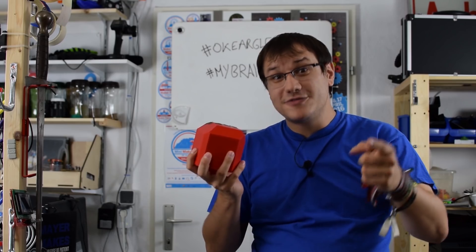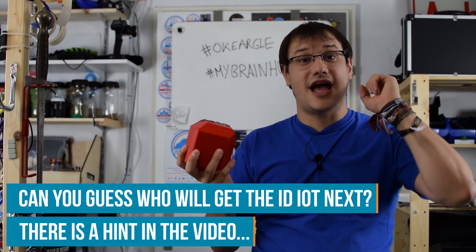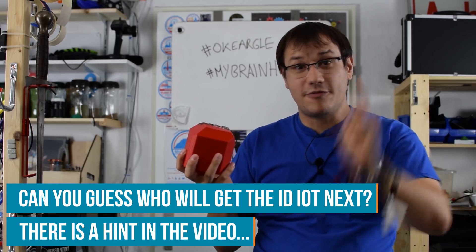I've got to go to the post office to send this thing to the next Element 14 host, and then there's another project waiting for me.